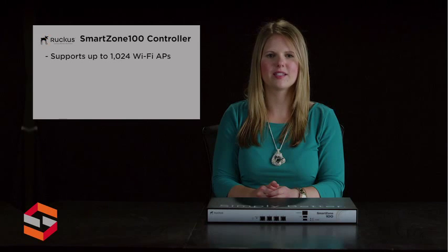Unlike conventional wireless LAN systems that are costly, complex, and cumbersome to deploy, the SC100 is designed for simplicity and ease of use. It is ideal for any medium-to-large-scale enterprise requiring a high-performance, reliable, and scalable wireless LAN that can easily be deployed and managed.